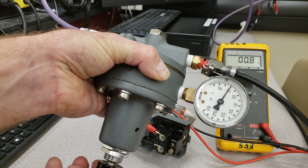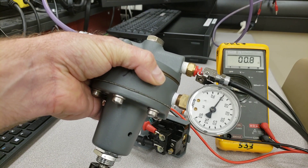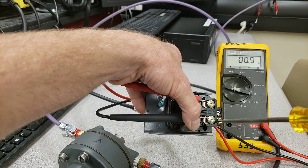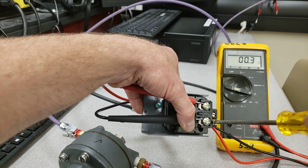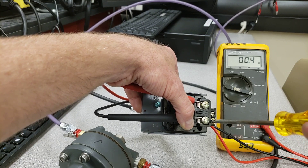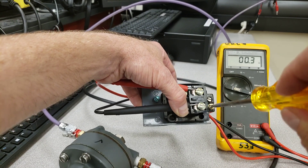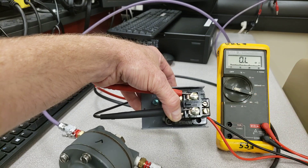It's at 40 psi and still not kicking out. Remember I adjusted the whole range of values upward, so I now need to adjust the top end back down. I need to go counterclockwise on the right set screw and slowly turn it until the switch kicks out, because I increased the whole range. Slowly reducing — and right on, now it's kicked out.